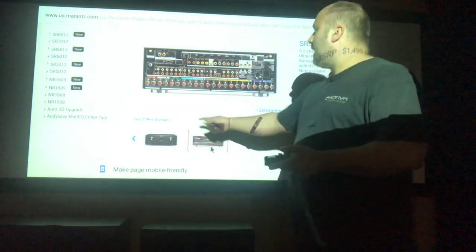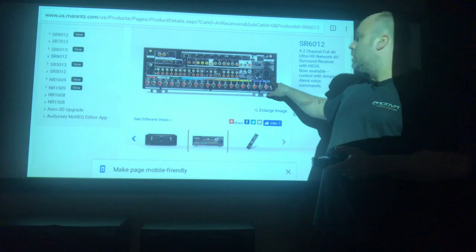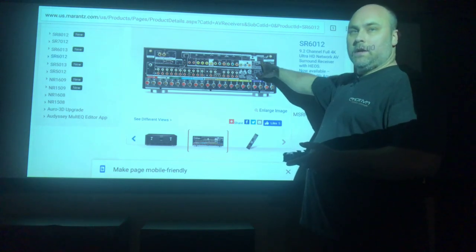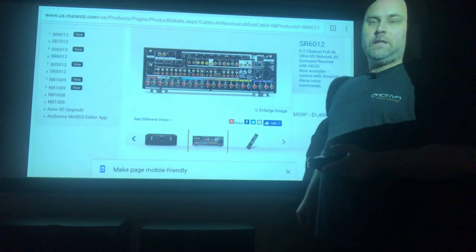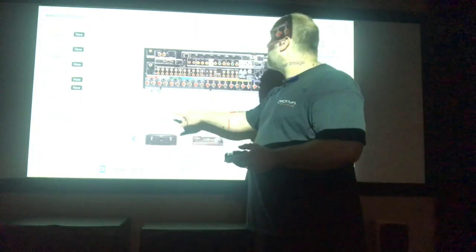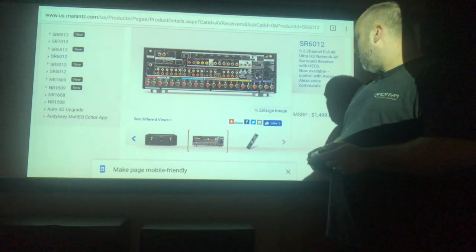On the back of the receiver, we have all your banana plug jacks — all 9.2 channels of it, including your heights. There's a detachable plug for easy installation. Up here you've got a Zone 2 out, your ARC for TV monitors, and a 4K UHD HDCP 2.2 HDMI port. All 7 HDMI inputs are HDCP 2.2 compliant. You also have a phono jack for those who want to use a turntable, an RS-232, a 12-volt trigger, and your IR blaster.